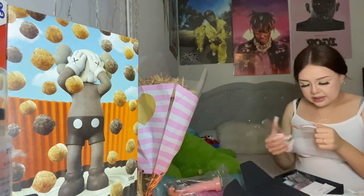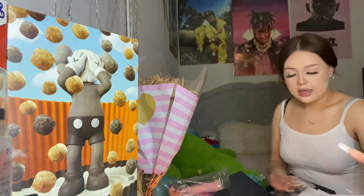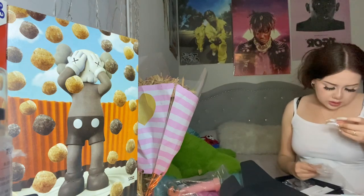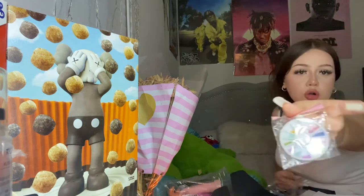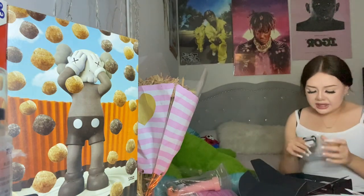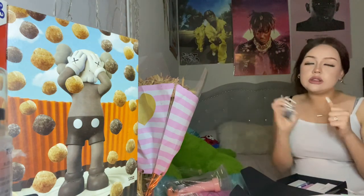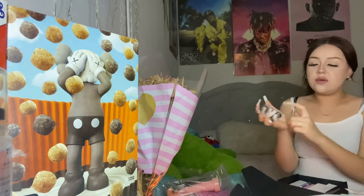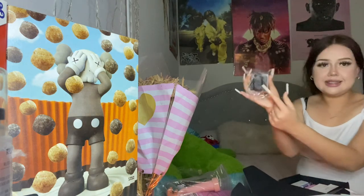It comes with rhinestones in all different colors, and another set that's more like little pearls — the others are rhinestones. I think that's cute because it gives you variety. Then there's a little nail brush for brushing off dust after filing with the machine, and it also comes with a stencil.